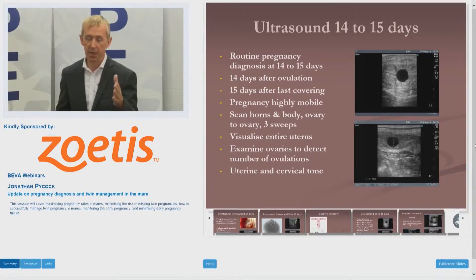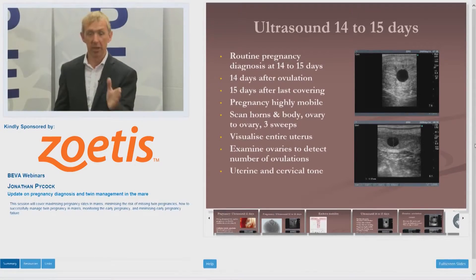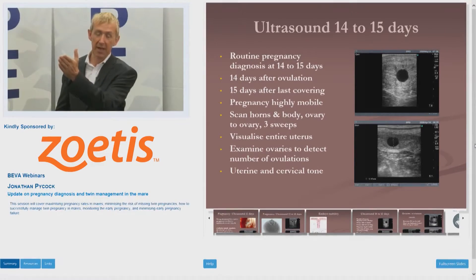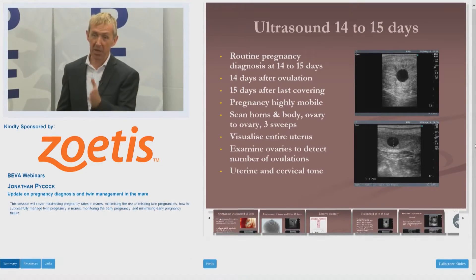Scan both horns and do this slow sweep. I always start with the left horn — it doesn't matter, you can start with left or right, but have a routine. So: left ovary, left horn, down the body, right horn, right ovary — then you repeat the whole thing three times. That's what we always do in our practice, and over the years we don't miss many twins.